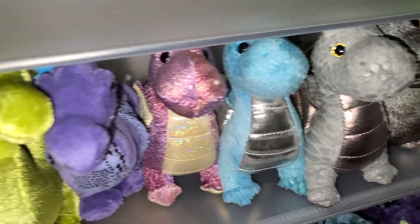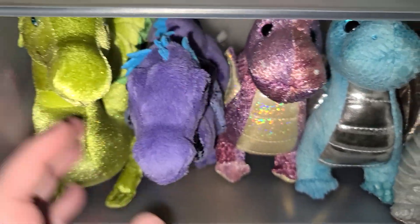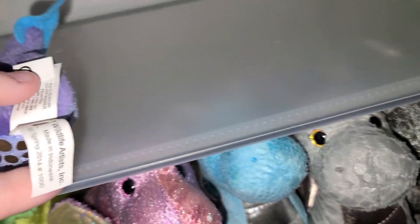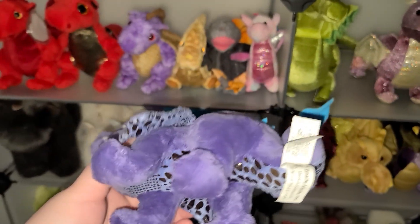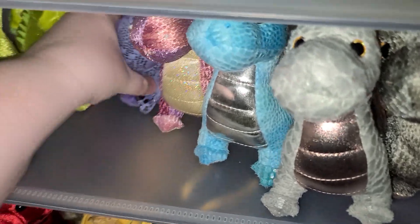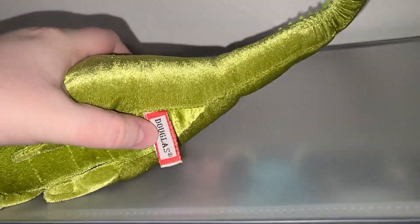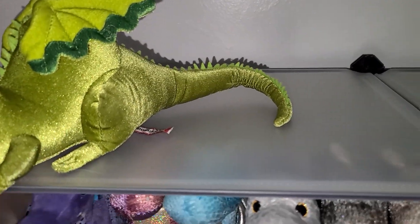Right here we have a bunch of Douglas little babies. This one's not Douglas, and this one's also not Douglas — it's Wildlife Animals Inc. That one is super rare. I searched so hard to get it, and when it came in the mail and was this size I was kind of disappointed — I was hoping for a bigger dragon. But it's a really nice plush, highly recommended. This one is Douglas as well, a really nice one.